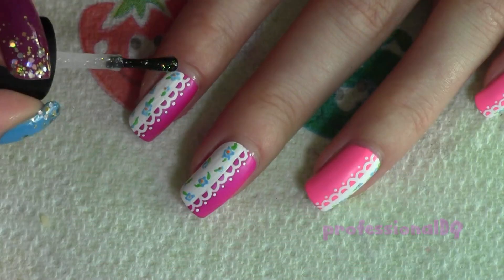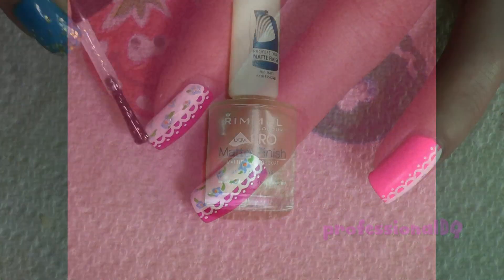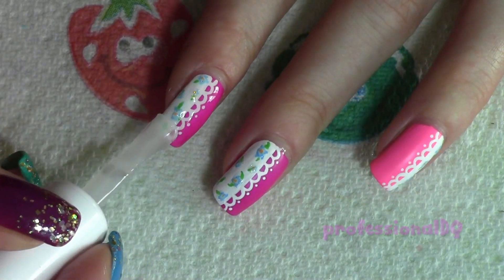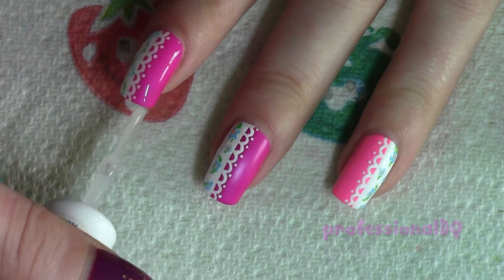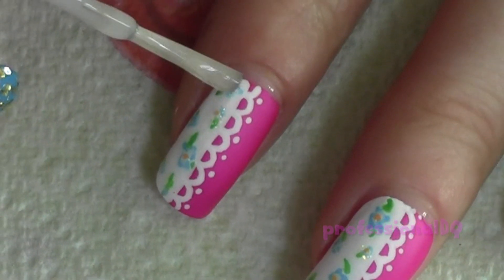Sparkle to make them stand out even more. I finished this design with a matte topcoat, and then went over the flowers with a shiny topcoat to make them stand out.